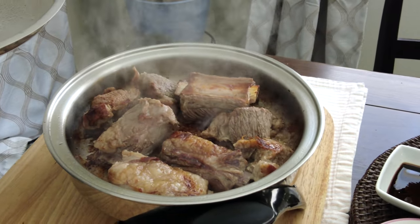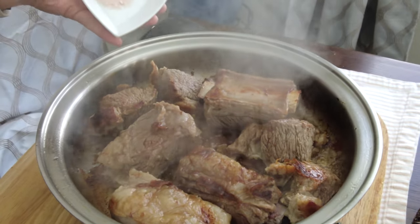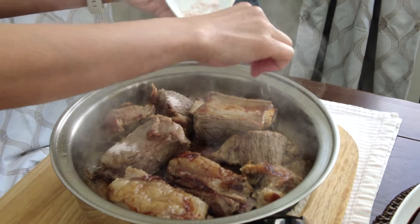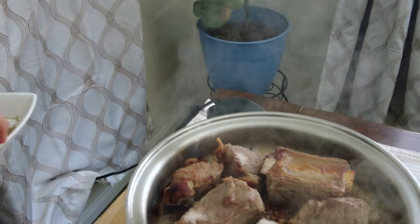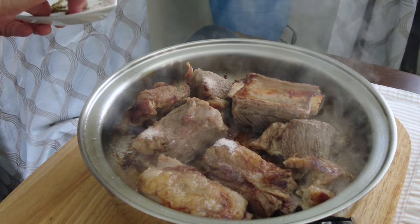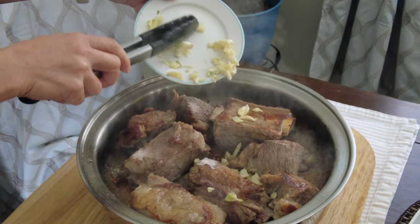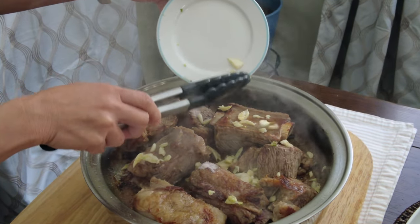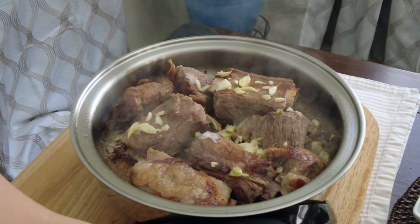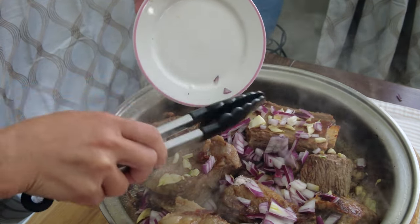While cooking the other side, we're going to add our salt and pepper. We have an option to remove the oil to make it a healthier version, but we would love to keep the oil. If you want something healthier when cooking this, then you could remove the oil.